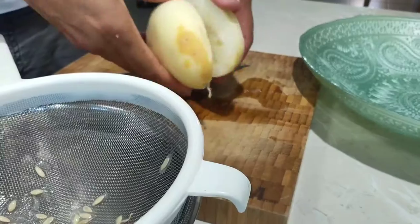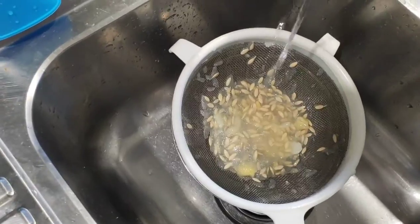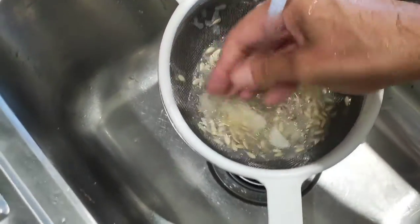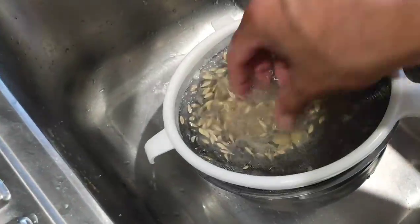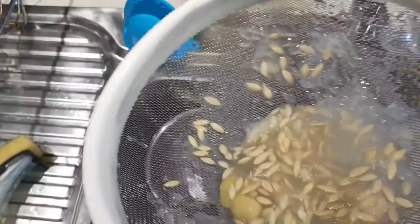Just run this under a tap and you can separate the bigger chunks and pulp out. Try to get those big bits out — you don't have to get too dramatic over this, just the bigger bits can come out.